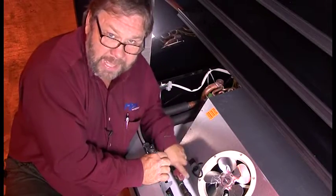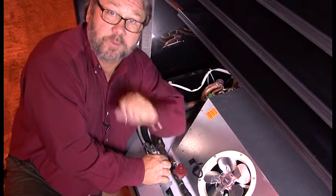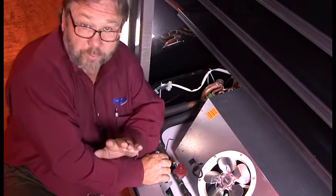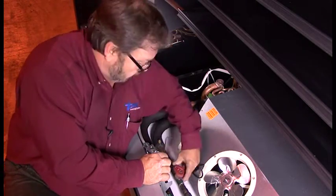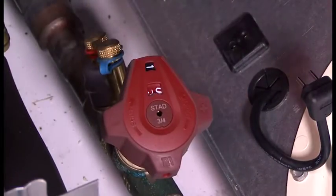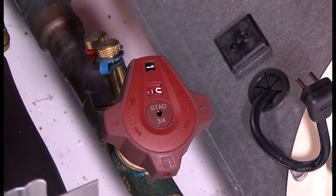Go ahead and close it all the way back. The valve is set at 0.0 — completely closed with zero flow. Now we can do our service or whatever we need to do to this case. Now that service is done and we want to open it up, rotate counterclockwise until it stops. Notice it stops at 1.0. We've set and locked this down at two gallons per minute. We're finished with this one and ready to move on to the next case.